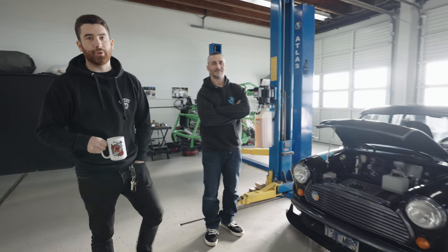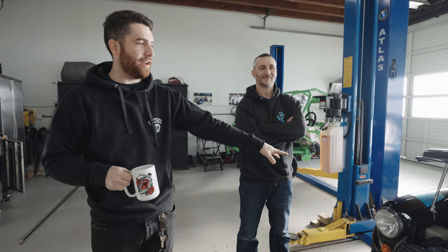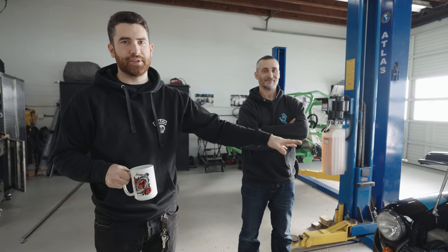Hey guys, this is Philip from CSUN Motor Co., and on today's episode we're doing an exposé on Adam's mid-engined motorcycle-powered Mini.